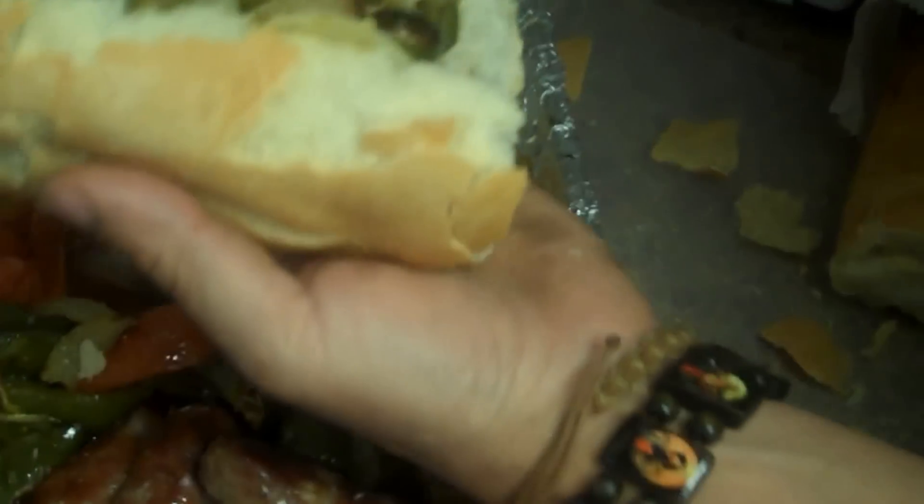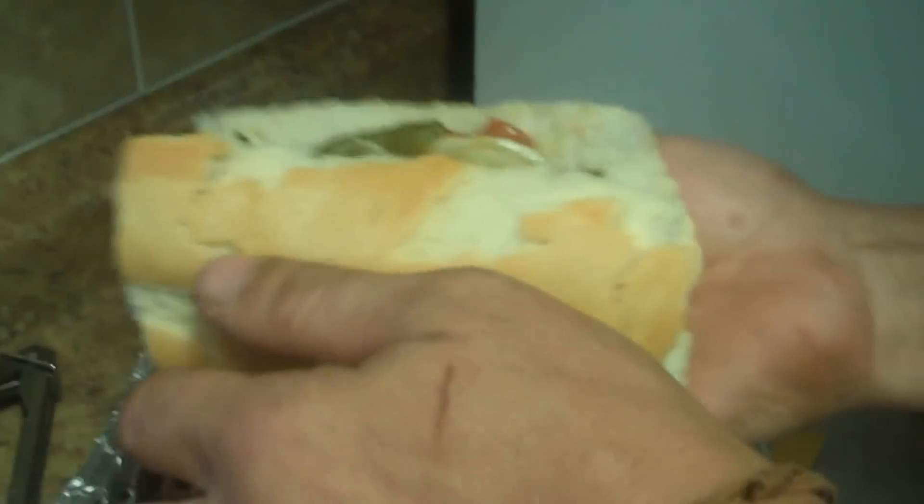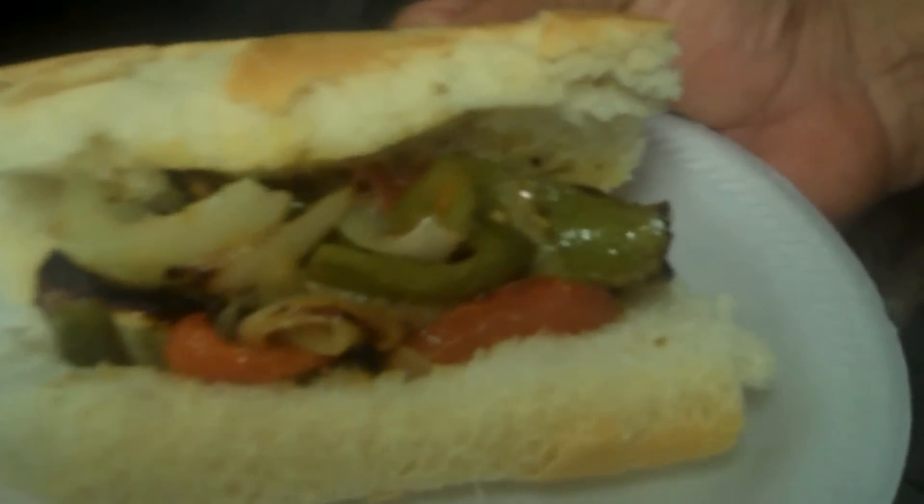I want to thank everyone for checking us out today. Make sure you see that beautiful meal there. You'll see us in the future — we're going to have some fun with this. We're going to bring you around to some of my family and have them show you some of the cooking we do, show you some different dishes. My brother can't wait to eat so have a great day and we'll see you guys probably tomorrow.